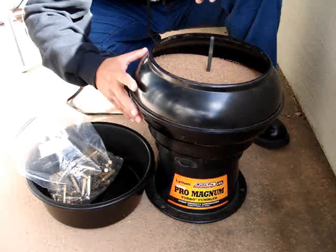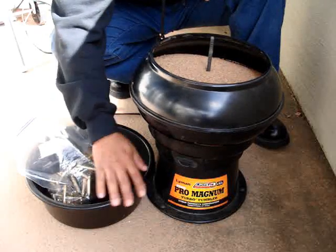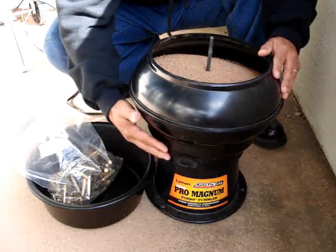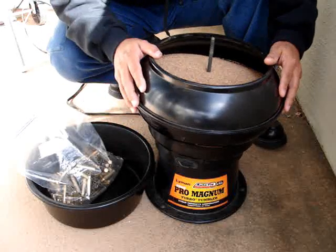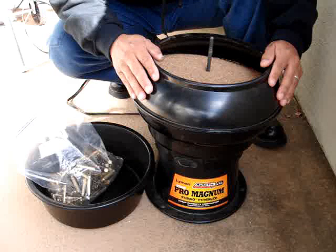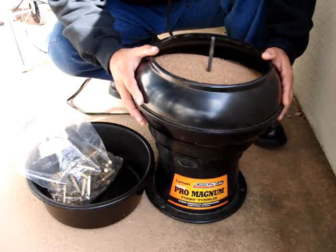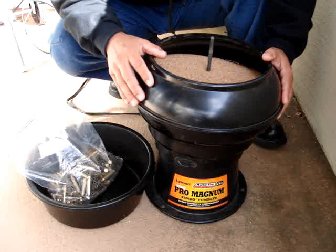The only benefit I've gotten from the autoflow feature is that it came with the bin, which I really like. So the autoflow feature for myself has never been used. Now that the uselessness of the autoflow feature is pointed out, let's come back to the tumbler itself. The Lyman 2500 Pro Magnum is a fantastic tumbler. I've had it for many, many years and thousands of rounds have been processed through it.